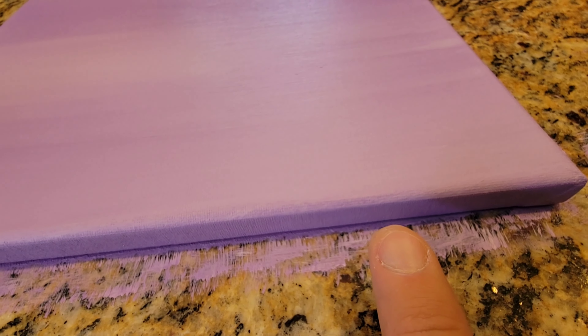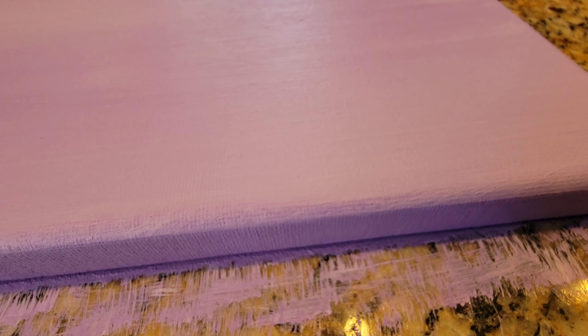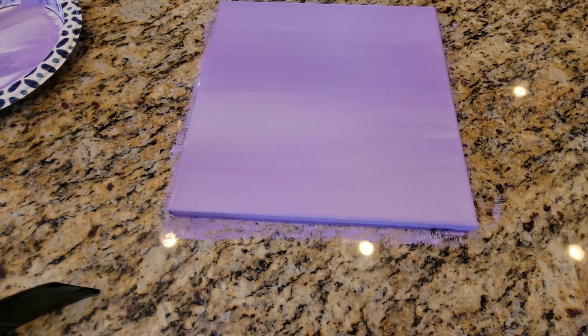I'm going to do the edges first — the bottom edge and the top edge. That's not good enough for me. Although you can't really notice it from far away, it looks good. It's enough to make me put another coat on it. If I don't get it the next time, I'll do another.